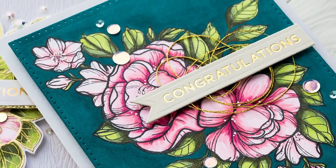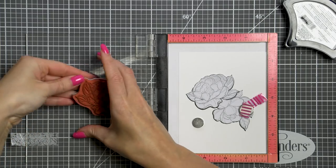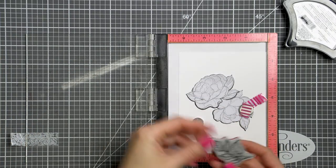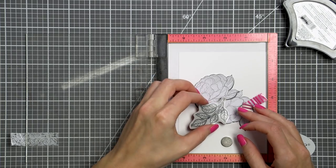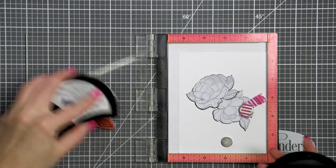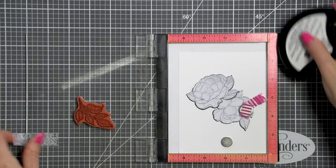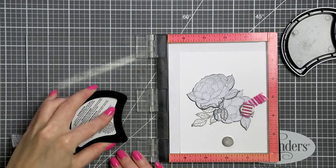Today I'm creating with a new stamp collection from Spellbinders and designer Stephanie Lowe called Just Add Color. This collection is full of beautiful hand-drawn florals we see all around us. There are 10 red rubber stamp sets in this collection, each its own flower or grouping of flowers, and some mandalas as well.